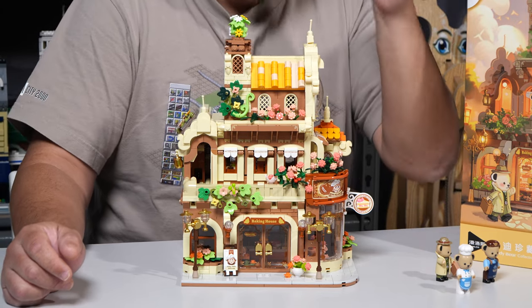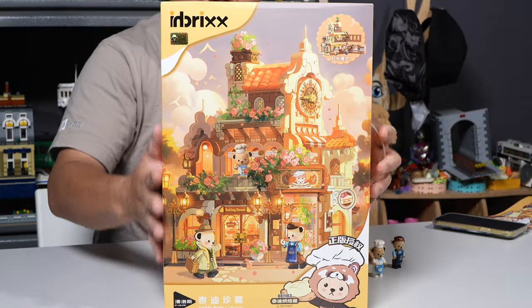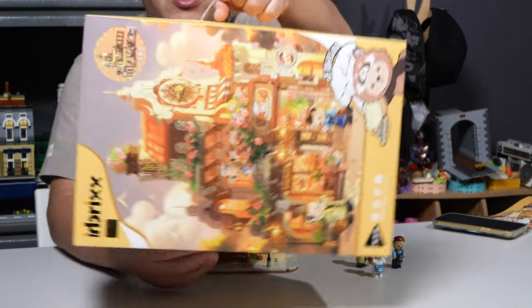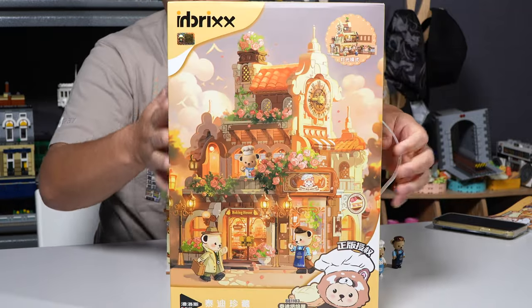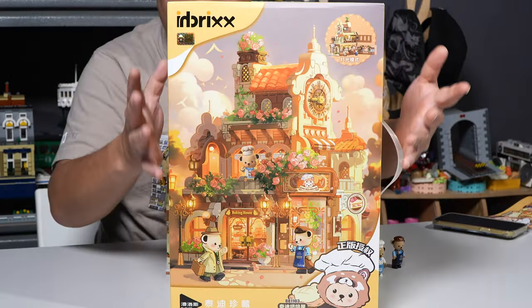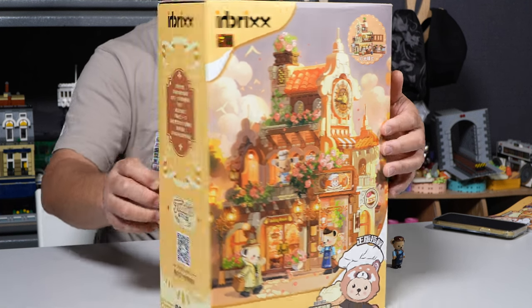We'll turn those on. We'll look at the bears. First of all, let's look at the box. This is the box right here, which is full, because this is available on my store, BrickMeUpScotty.com. It has a little handle here, so when you buy the set you can carry it home. That's genius. First impression seeing the box is the artwork — it looks absolutely gorgeous, very detailed, very complex style to it.